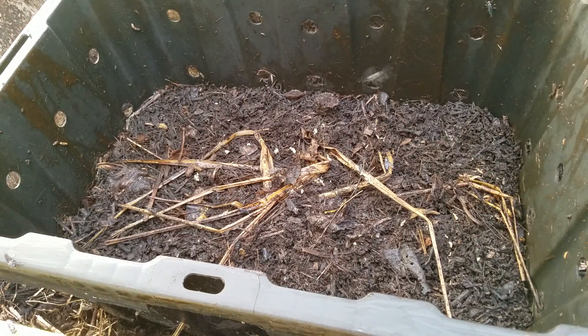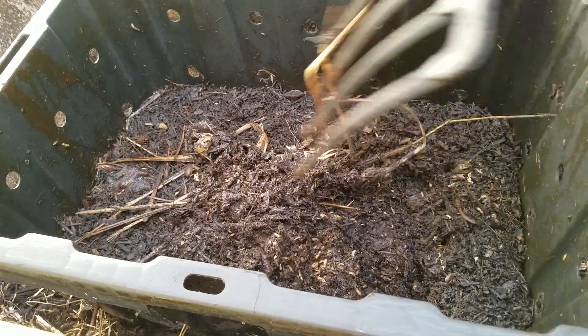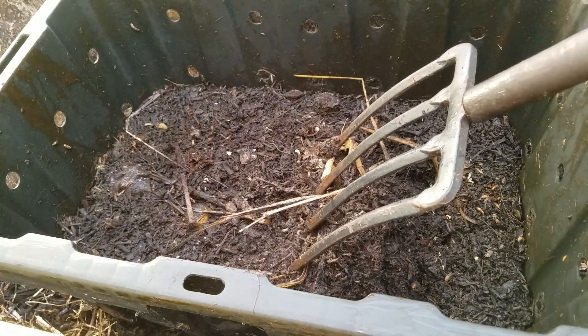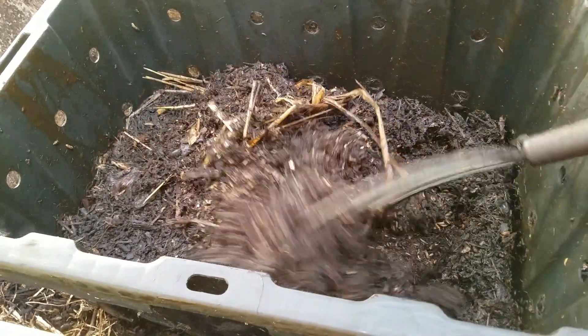If you look at the propagation bioreactor, you'll see that on the surface there are very few larvae crawling around. This is normal — larvae are photophobic and they'll burrow down underneath.